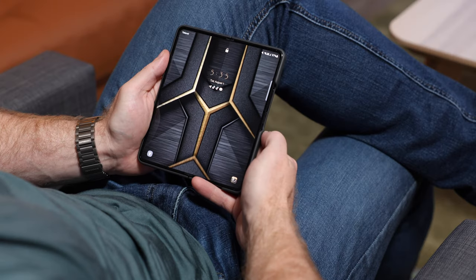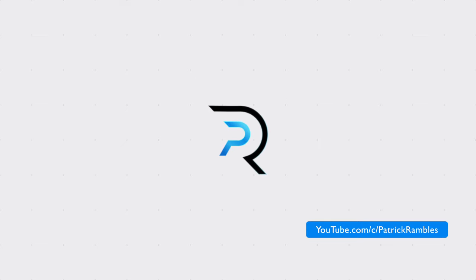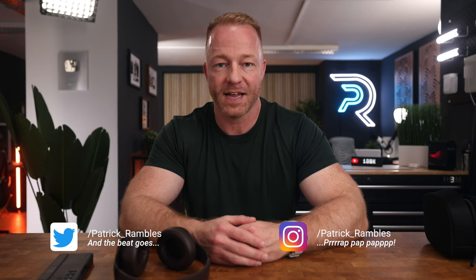A couple weeks ago the new Beats Studio Pro headphones came out and I wasn't really planning on reviewing them, but then I decided to pick up the Galaxy Z Fold 5 and I kind of had to pick up a pair. Hey, what is up guys — it's great to see you all again. I'm Patrick and this is where I ramble about tech and other stuff.